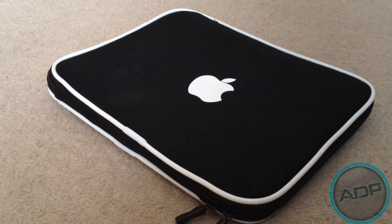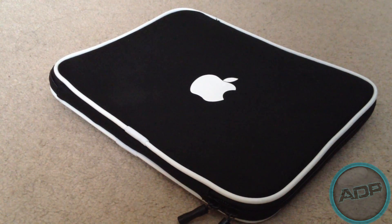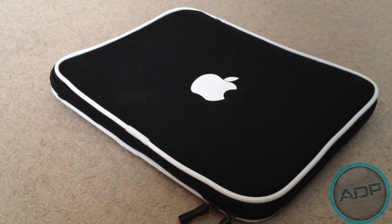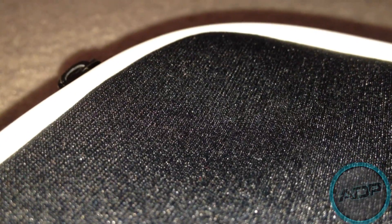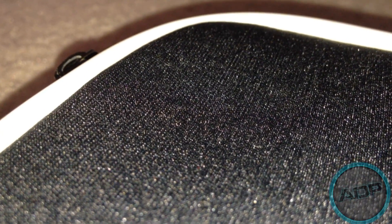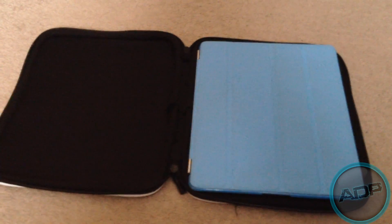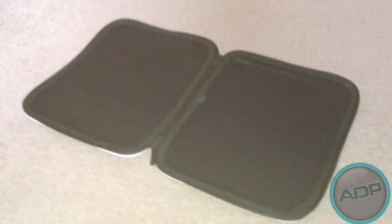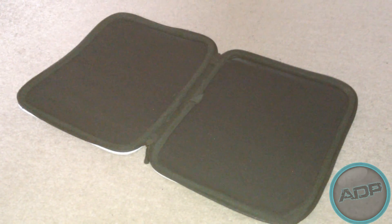The case is made up of a durable material which will protect your iPad from dirt and scratches. The case will also protect your iPad from getting bent or damaged. The case has a memory foam-like feel — when I push my finger down, the case sinks down but then regains its shape like a sponge. As you can see, the case fits perfectly around the iPad. The case material is also very shock absorbent.